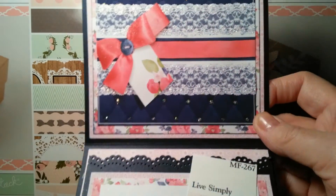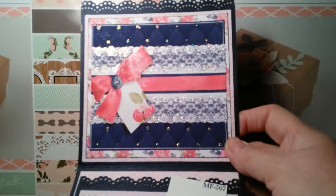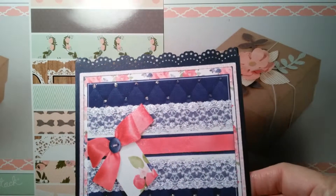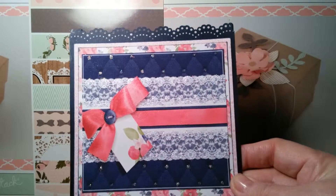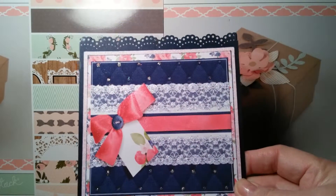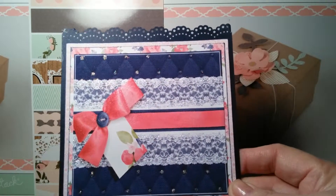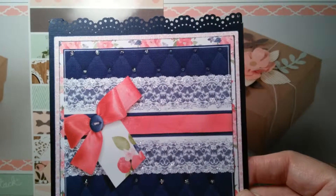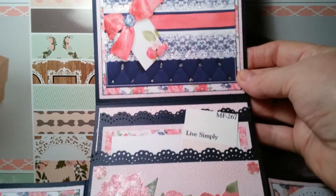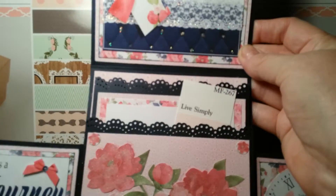This is another page that you could enlarge or make smaller to fit whatever you're making, and I think it's just beautiful. I added some diamond stickles to it, and you can just see the depth on this quilted area. I mean, it really looks 3D, like it's really fabric or something.